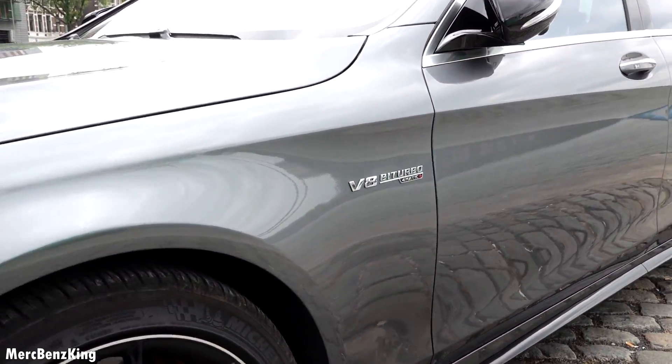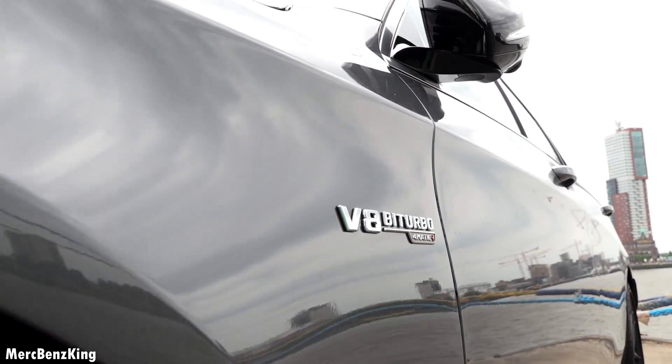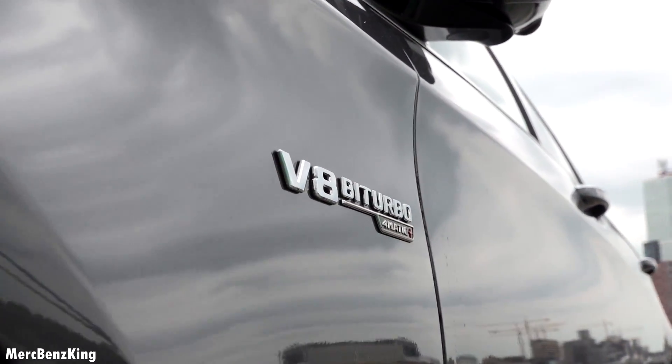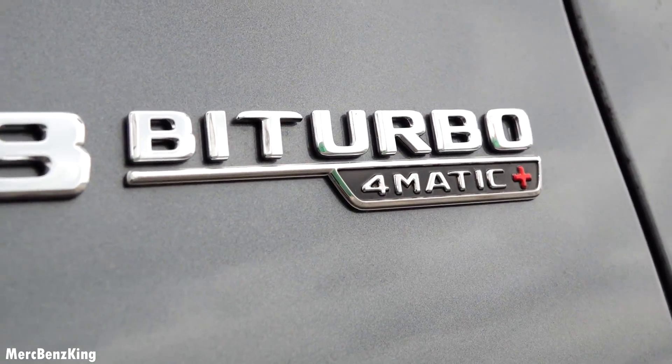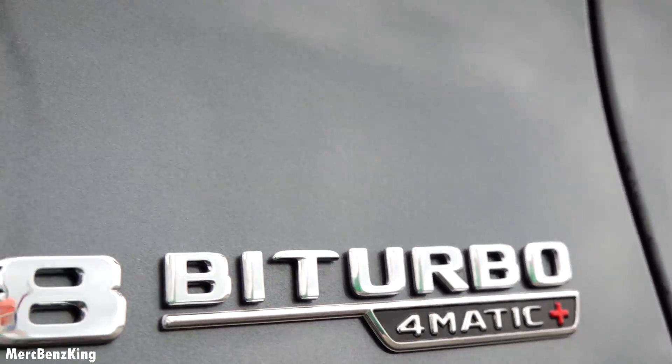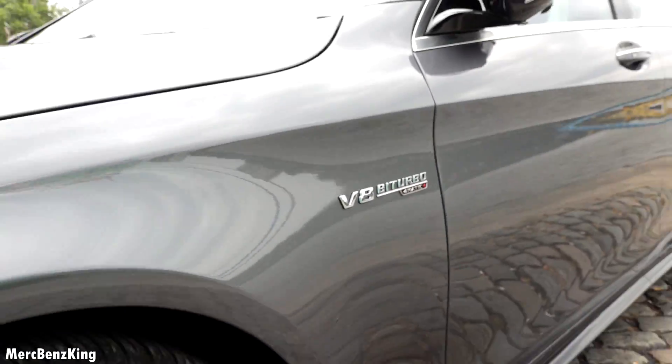Let's go over to the side — the V8 bi-turbo emblem, 4Matic Plus, the new all-wheel drive system for AMG.